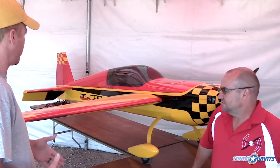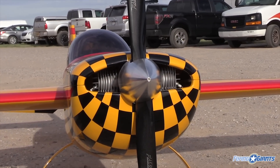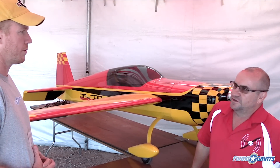What's it designed around — a 200cc? That's the typical DA200 four-cylinder. We will have a motor box set up for either a 150, 170, and then if you want to use the 200, it's a simple swap — fireball in, cut the front off, and you're good to go.